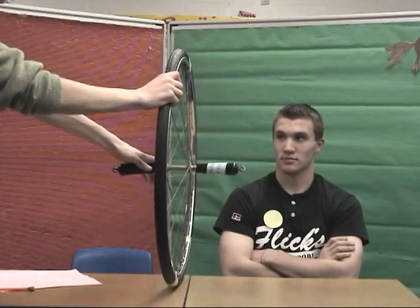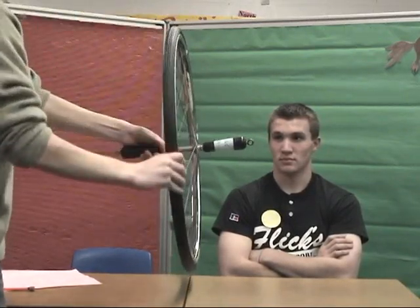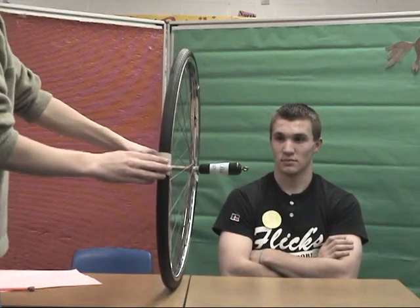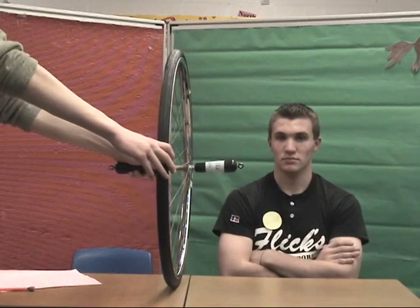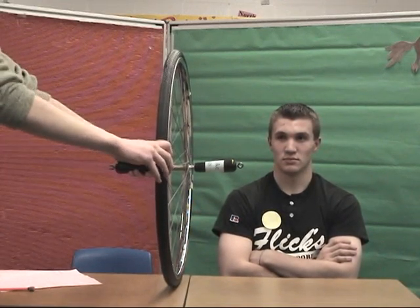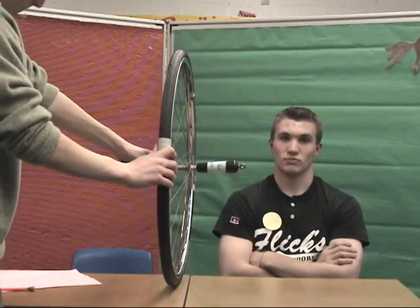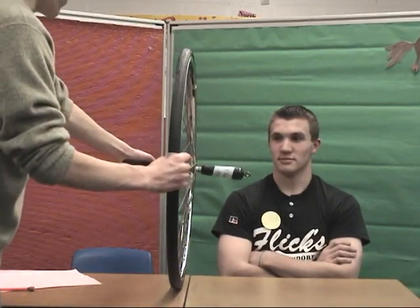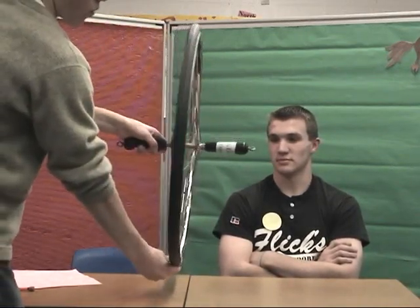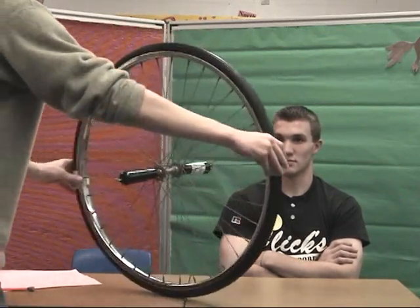Now, when a force is applied to the axle — such as when you spin it — let's say when I spin it initially 90 degrees, this force still wants to continue rightward because of Newton's first law, which states: an object will remain at a constant speed and in a constant direction unless acted upon by an outside force. So this top point will continue to move to the right. The same with the bottom point, which was moving to the left — it will still continue to move to the left, and therefore it will start to rotate.